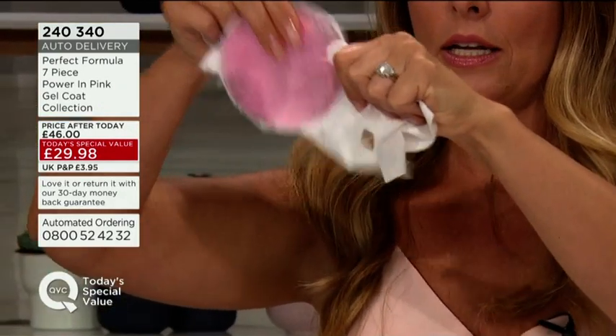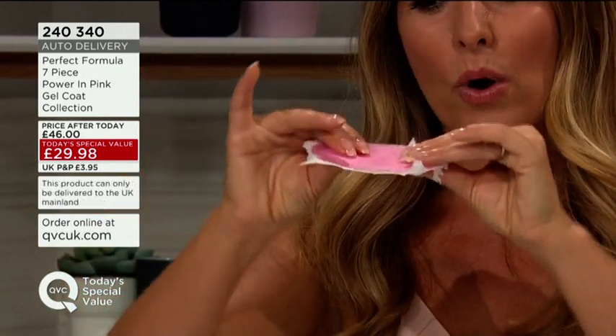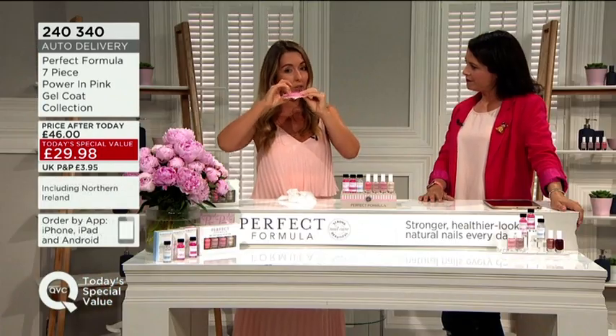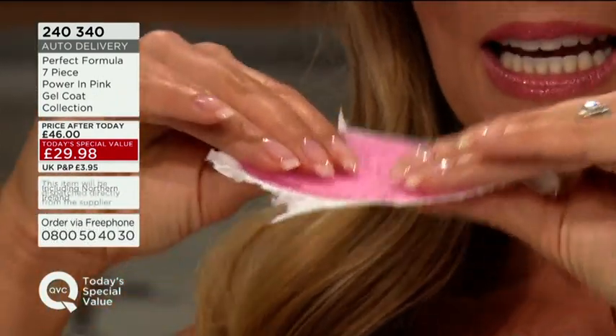Perfect Formula. I'm trying to literally tear through it — I can't actually tear through it, I can tear around it. So this is what it's like having the pink gel coat, or any of the gel coats, on your tissue-thin nails. Not only are you getting that thickening, that hardening, that protection, you're also getting flexibility as well, and we need the flexibility.